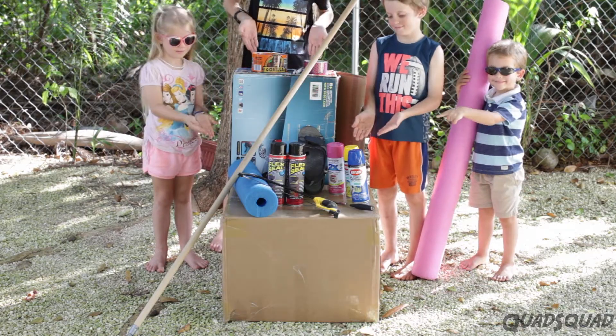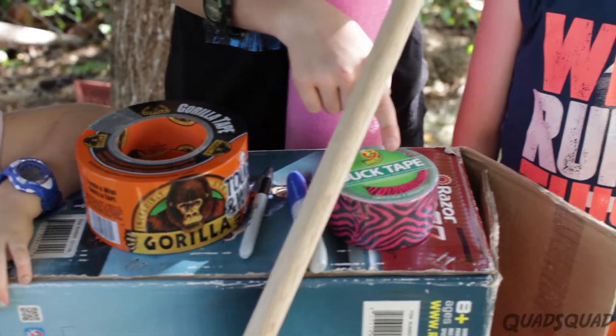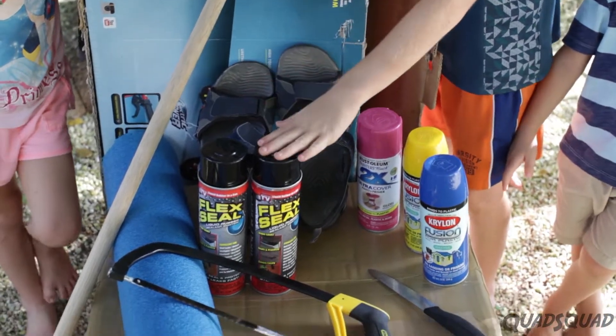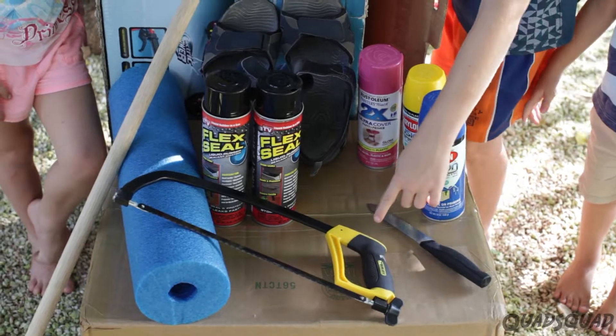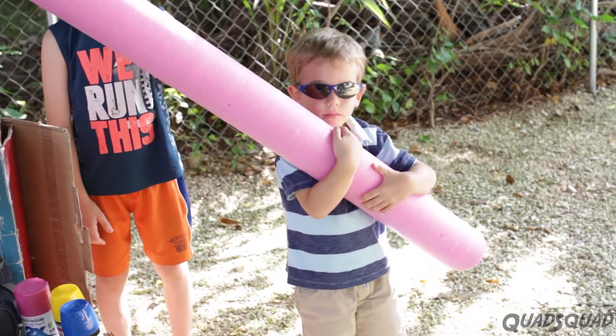Here are the materials we used: Gorilla tape, markers, duct tape, spray paint, sandals, flex seal, knife, saw, big broom handle. And also, we used a thick pool noodle.